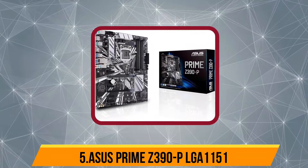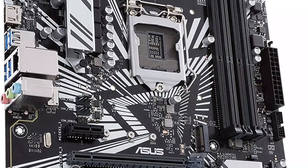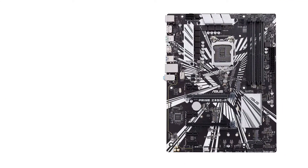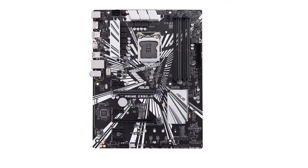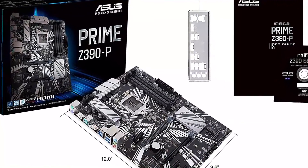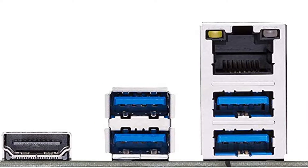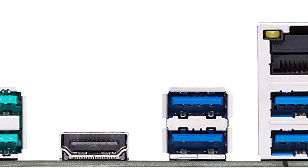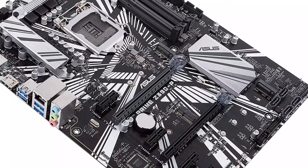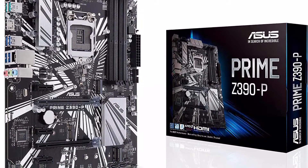Our last choice is the Asus Prime Z390-P LGA1151 motherboard. This Asus Prime Z390-P motherboard for mining can be the perfect option for those who want something that can also be used as a standard PC motherboard if ever needed. It uses a standard ATX form factor, and unlike the others, it uses the Intel Z390 chipset and the LGA1151 socket, which works with Intel 8th Gen and 9th Gen CPUs and even supports CPU overclocking. As for GPU support, it offers six PCIe slots. Being primarily made for everyday usage, it features four memory slots supporting up to a whopping 128 GB of maximum memory. It also offers two M.2 SSD slots alongside four SATA ports for high-performance storage.